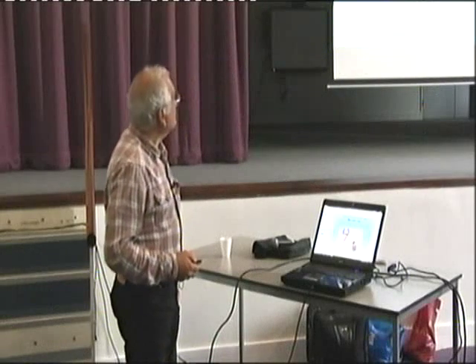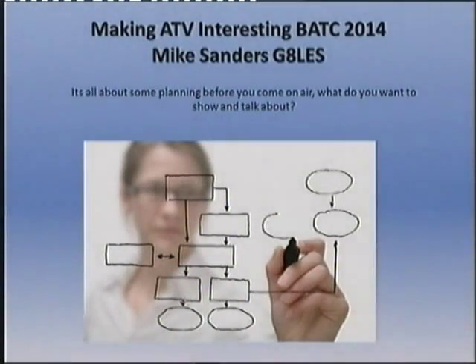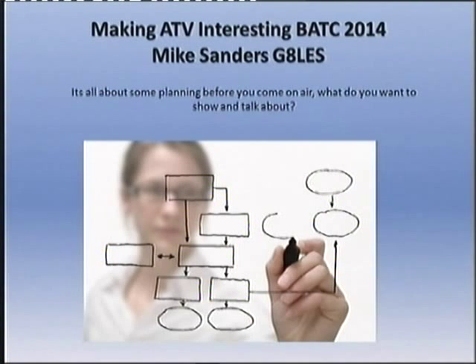All in the aid of ATV. Now, it's all about planning, isn't it Colin? You do have clips prepared for the Sunday net of things you've been doing and want to show people, don't you? I do. Right. All I'm suggesting is before you come on the air, how about just doing a little bit of planning and getting some things ready to show.